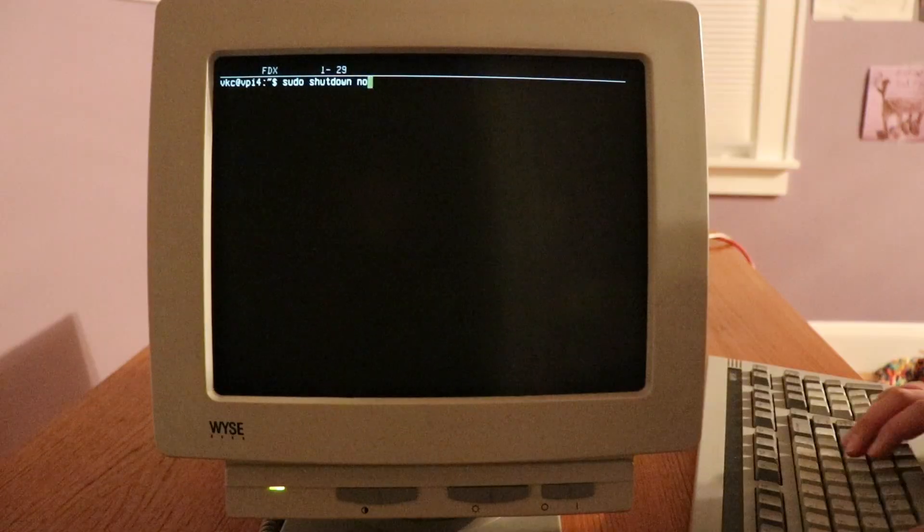Most of all, the reason I love projects like this is that they show us how these old things that we have lying around can have a second life. One of the things I love about Linux is how easy it is to connect up an older device, whether it's an old printer, scanner, or even this old terminal. It's still useful, even if it needs a helping hand from a Linux distro and a Raspberry Pi.